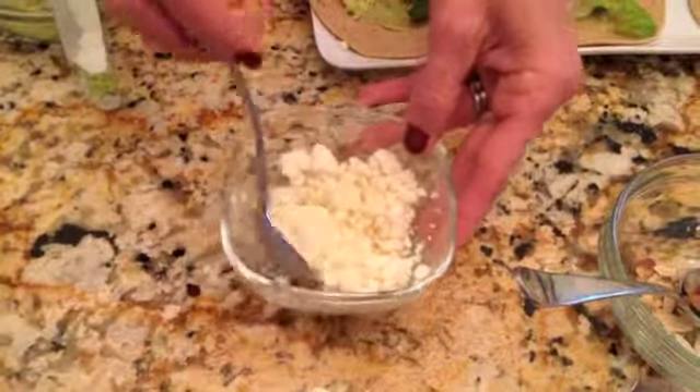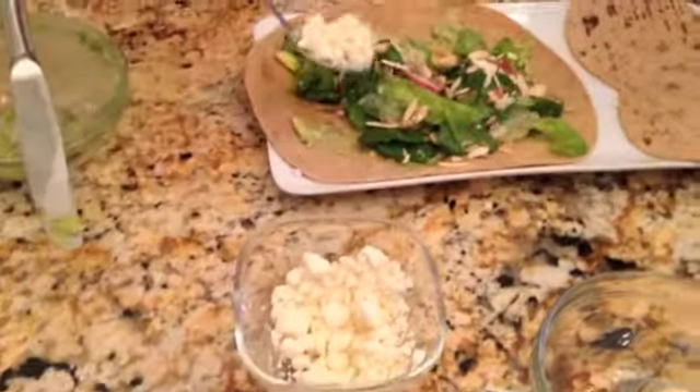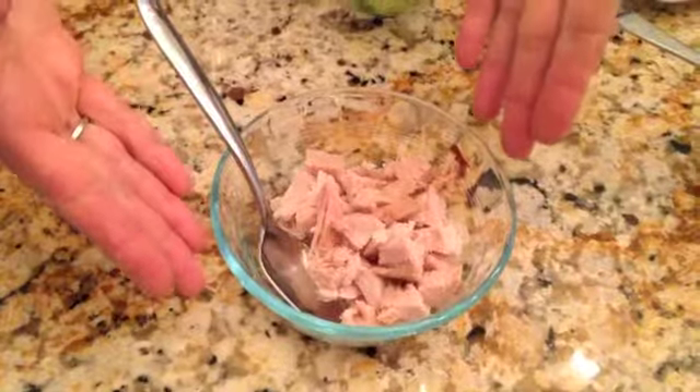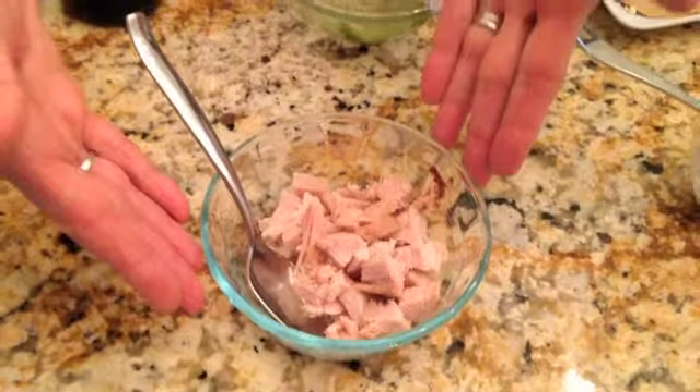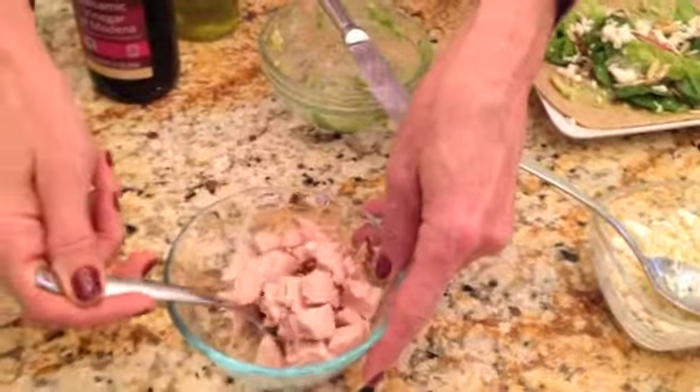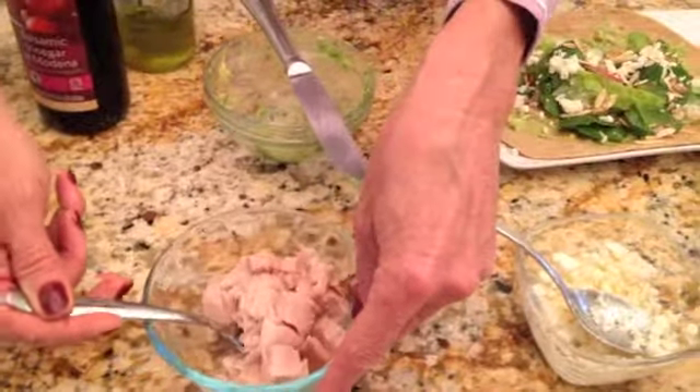I'm going to add a little reduced fat feta cheese — just a nice little sprinkle. Up to you how much you want to add. And finally, this is actually just a rotisserie turkey I picked up right at my supermarket, and I chopped it up. It's going to be my great lean protein source on top of my flatbread.